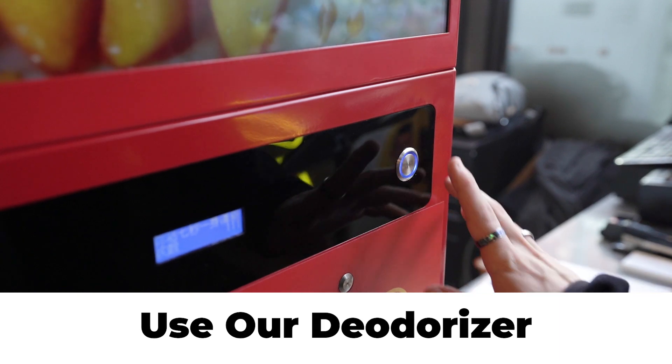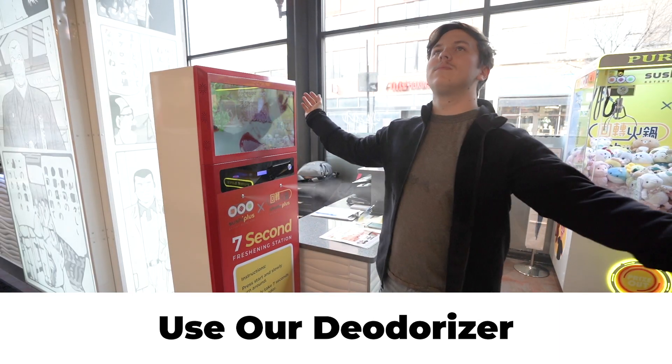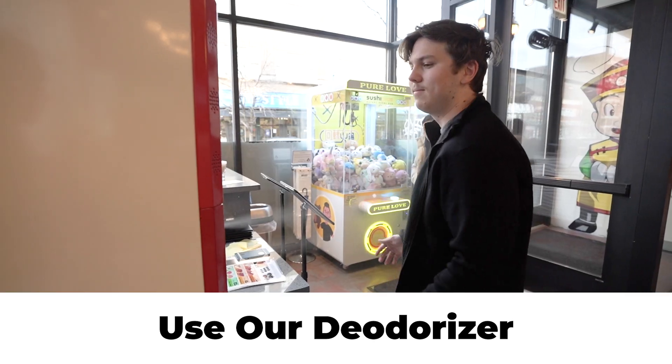Bonus: we have a cloth freshener system that will leave you smelling fresh. Just press the button and rotate for seven seconds, and you are all good to go. Enjoy!